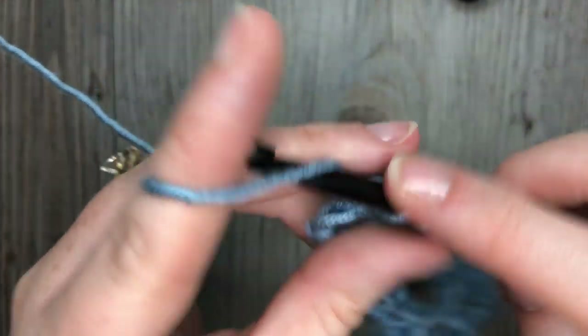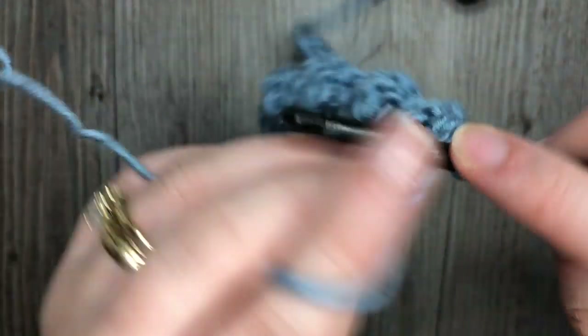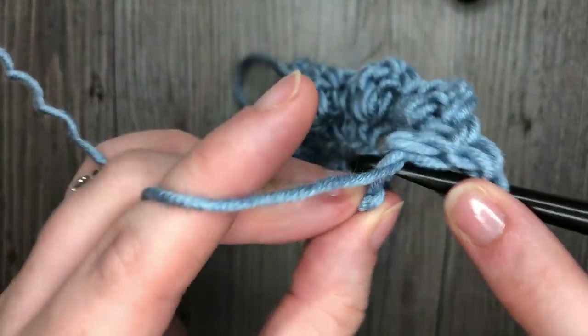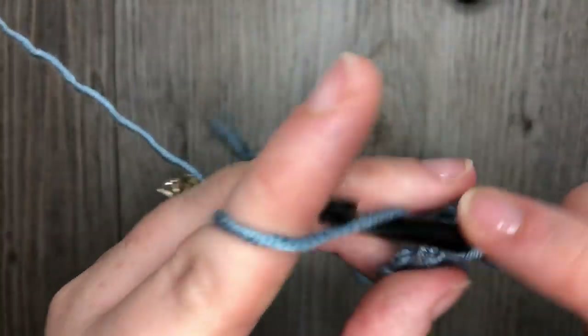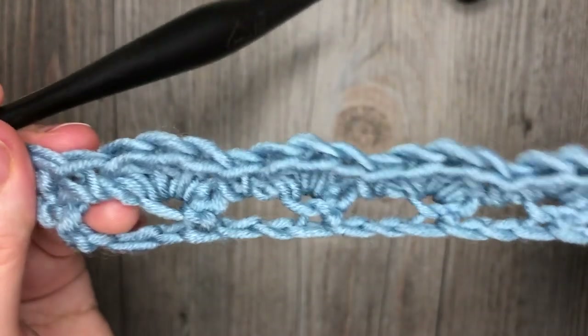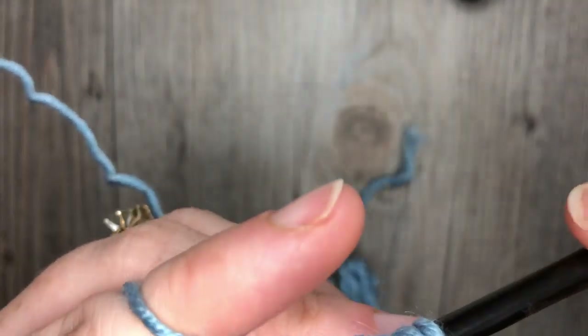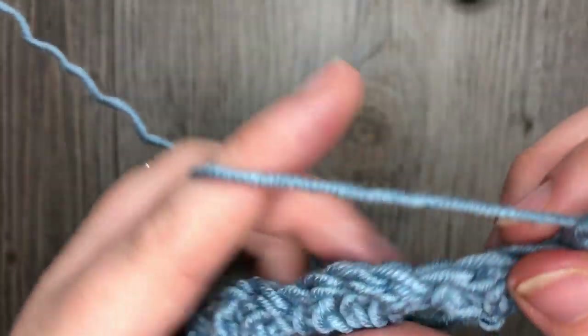When you arrive at your final single crochet stitch, you're going to work two double crochet stitches in that final stitch. Next, for row 3, you're going to chain 1 and turn your work.